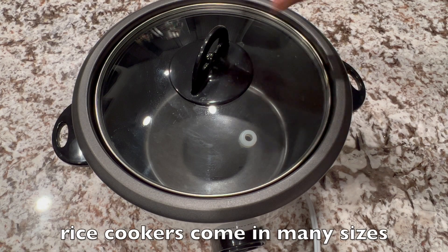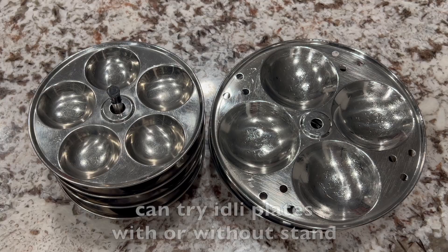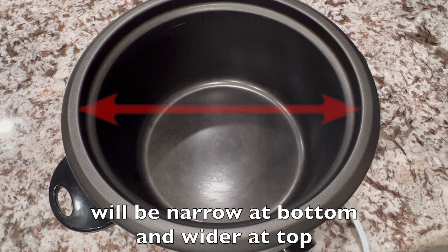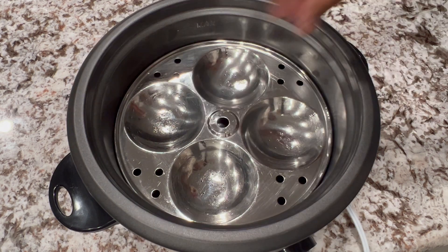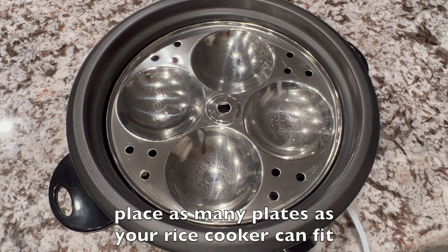As you know, rice cookers come in many sizes, so the first thing to check is whether your idli plates fit in the rice cooker or not. You can try idli plates with or without a stand depending on the cooker pot width and height. Here is my trick to make it fit: if it is without a stand and your pot is u-shaped — narrow at the bottom and wider at the top — if the plate fits tightly, elevate the height by keeping a small ball like a trivet. This helps it sit well and supports the idlis. Place as many plates as your rice cooker can fit.